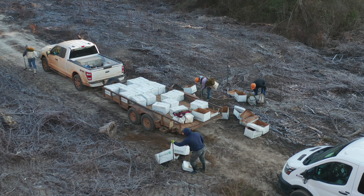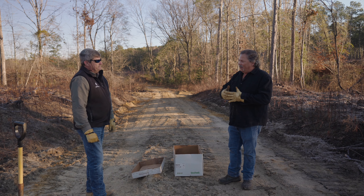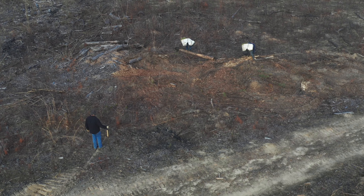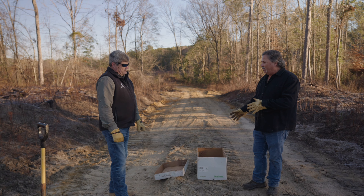Handling the trees before you plant them properly is just as important as planting that tree properly in the ground. I know guys that just go out behind the crews and take plots and check, and that's fine. You can tell that that tree is planted properly, but you don't know how that tree was handled before it went in the ground.